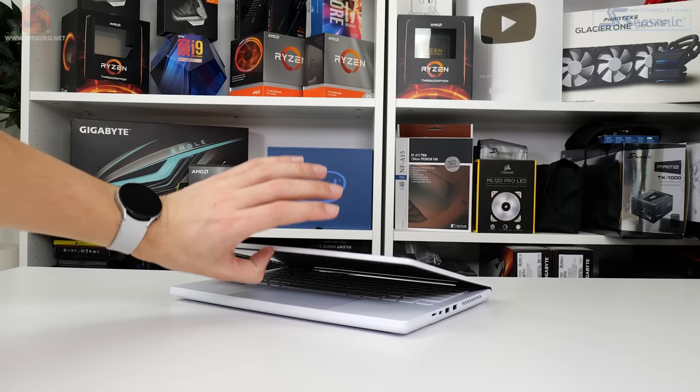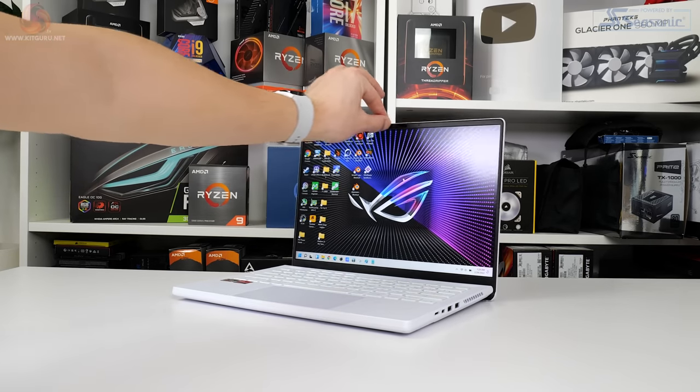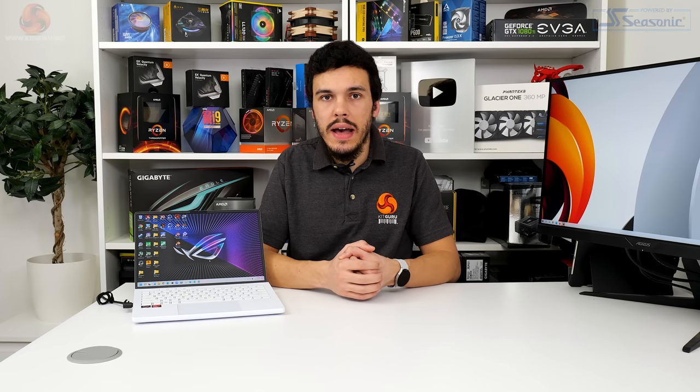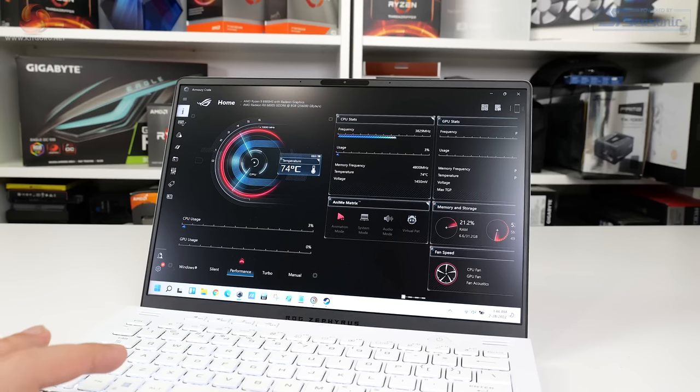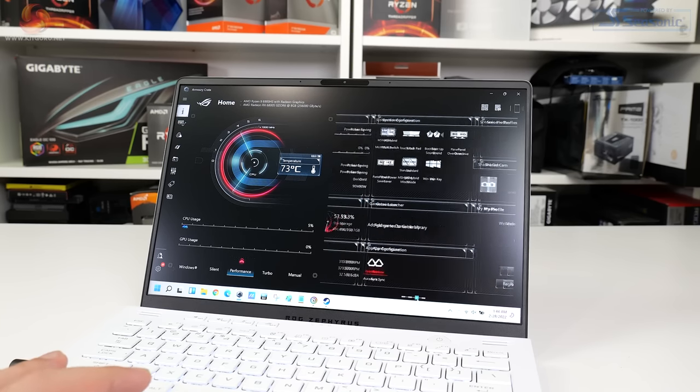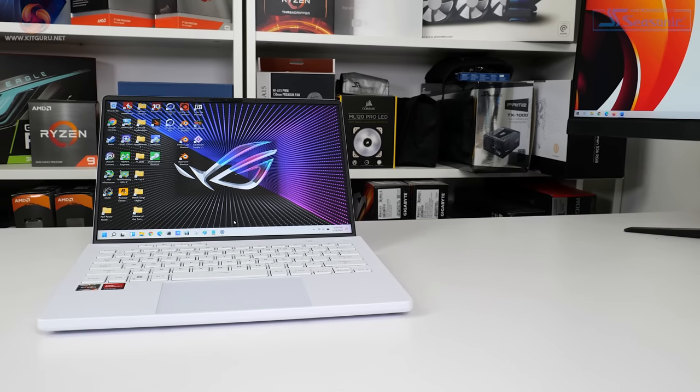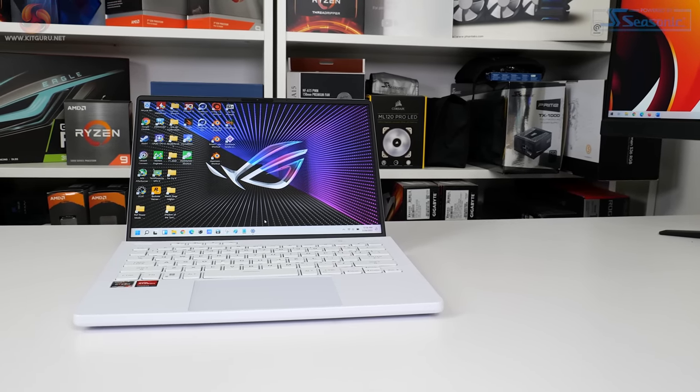We test in the out-of-the-box state with minimal adjustments made to the laptop as shipped from the vendor. We install our own benchmarking and testing software, and for ASUS in particular, we uninstall McAfee — it's junk, ASUS should seriously just stop including it. Each laptop is tested in its default performance power profile mode, or something along the lines of gaming or high performance for competing laptops, but not the crazy turbo overclocked modes.